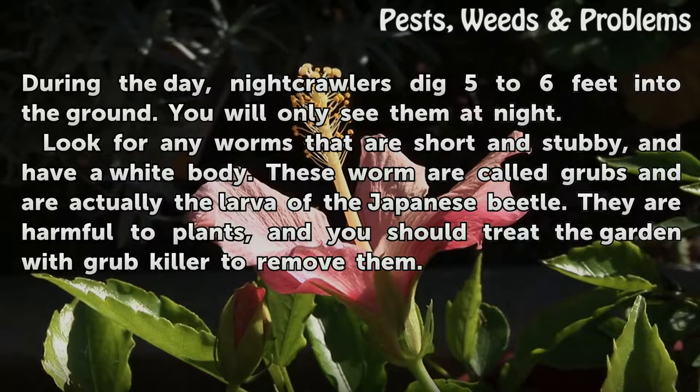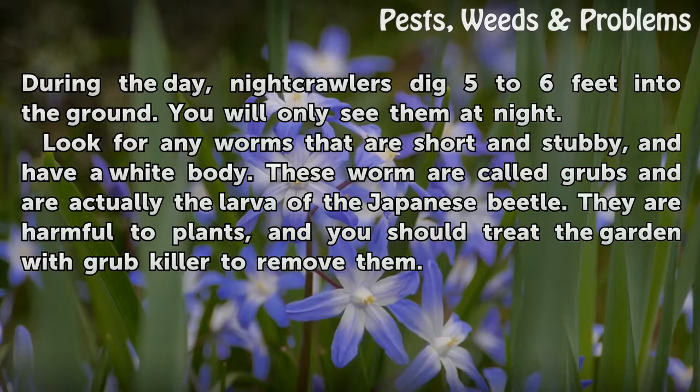Look for any worms that are short and stuffy and have a wide body. These worms are called grubs and are actually the larvae of the Japanese beetle. They are harmful to plants, and you should treat the garden with grub killer to remove them.